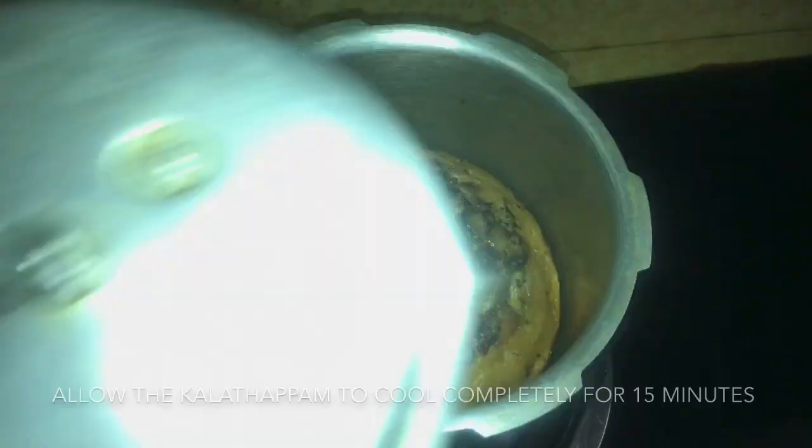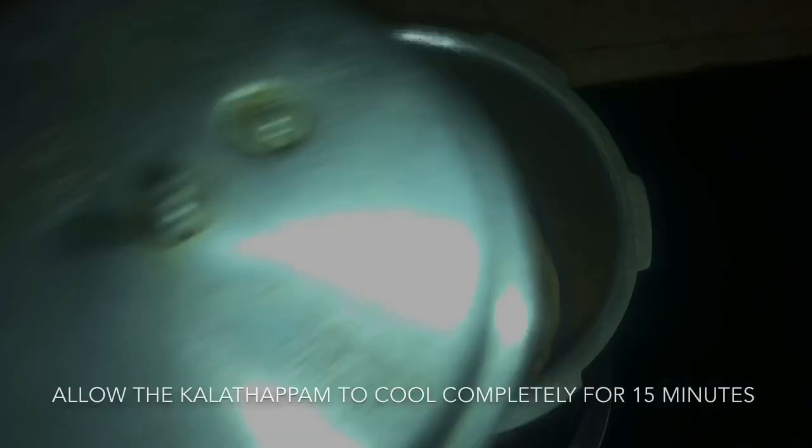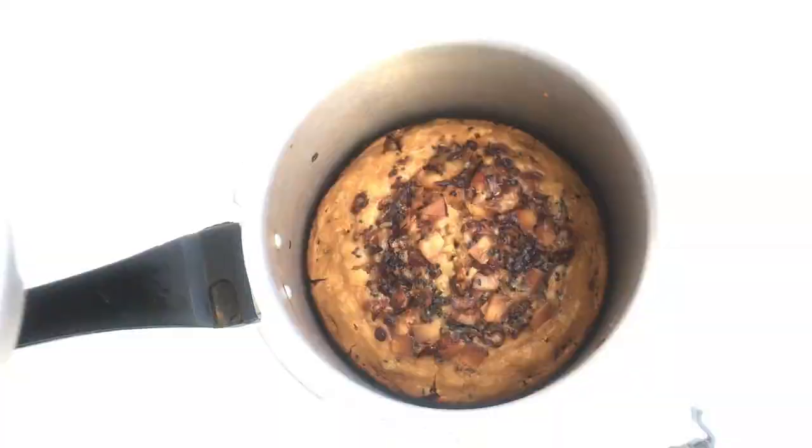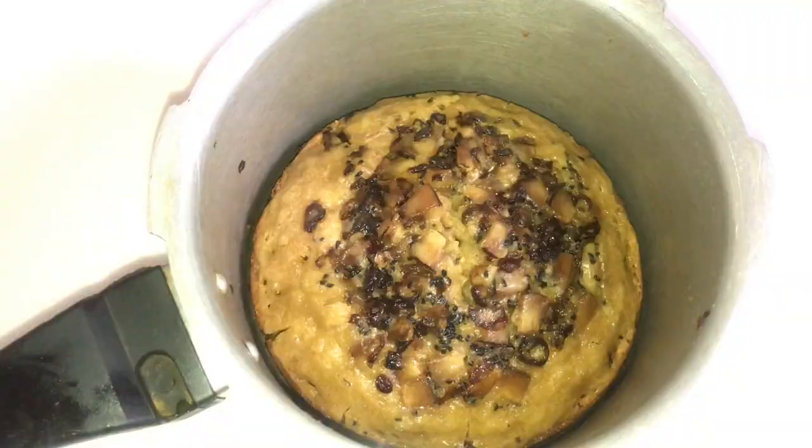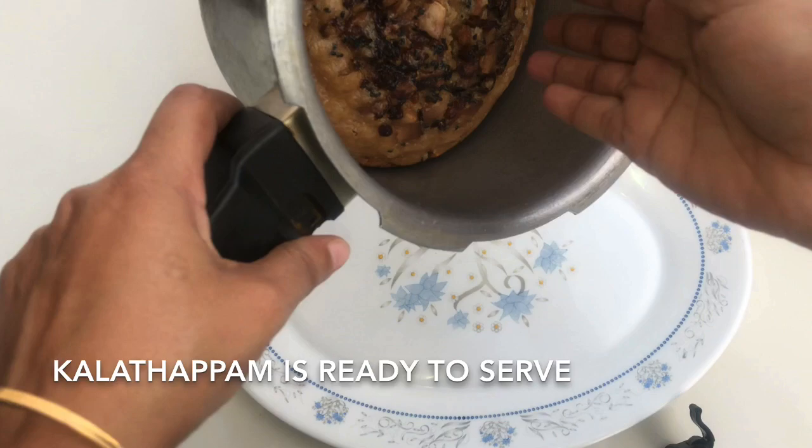I am ready to cook for 15 minutes. It is perfect. Now, I am ready to try everything.